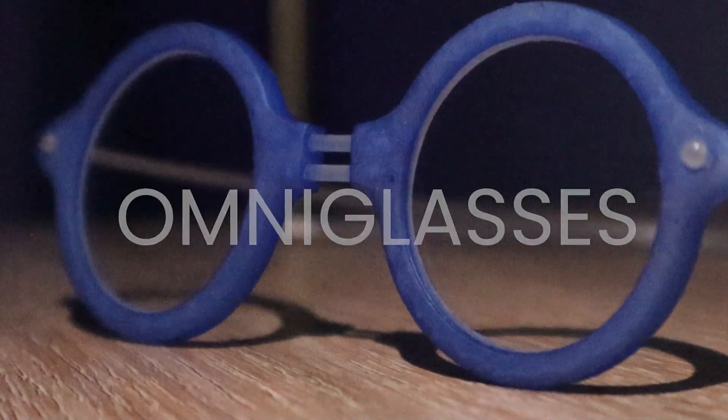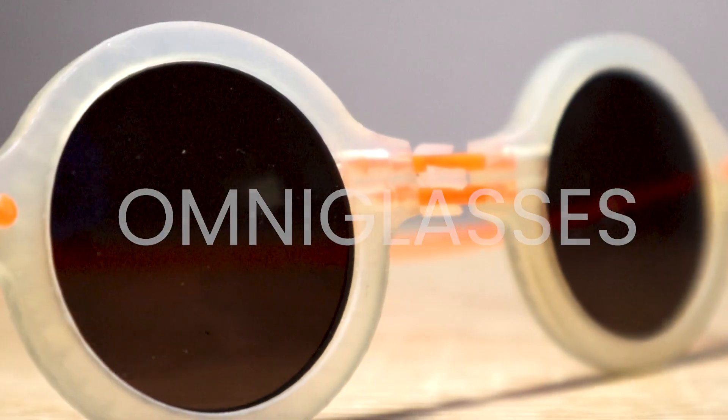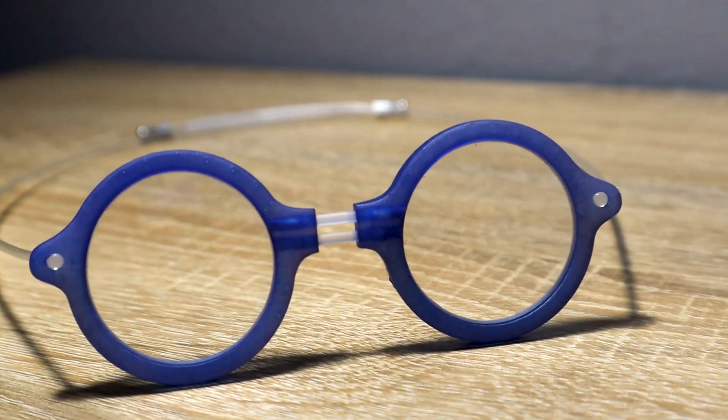Introducing the Omniglasses. These 3D printed Omniglasses make vision correction more economical, equitable, and adjustable.